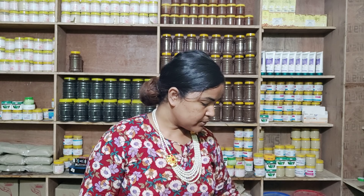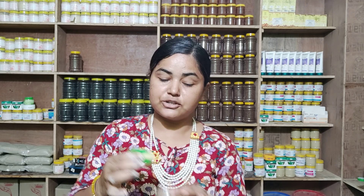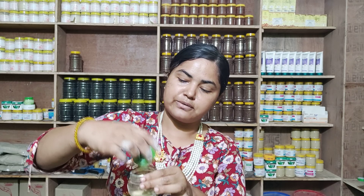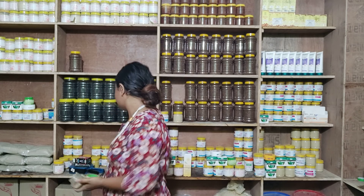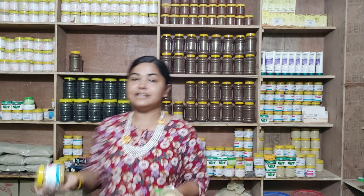I am going to prepare a face pack. First of all, for dry skin you can use liquorice powder. Liquorice has anti-fungal and anti-inflammatory properties. It can help make the skin glow and appear brighter while reducing dryness. I will mix this into the pack for dry skin.